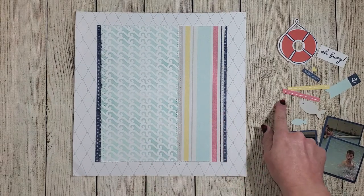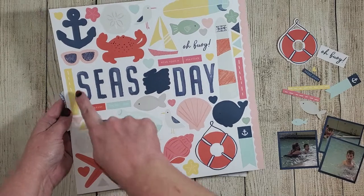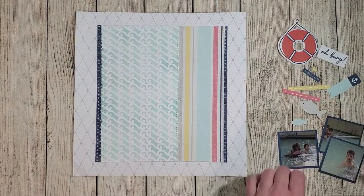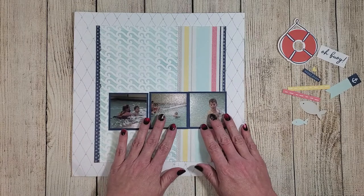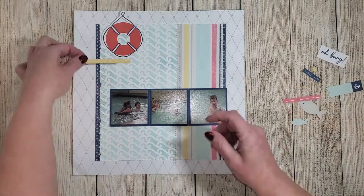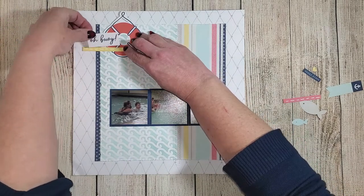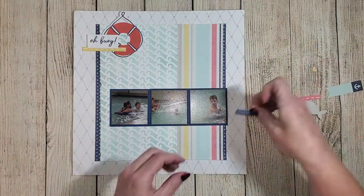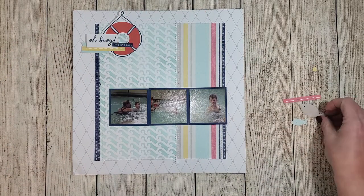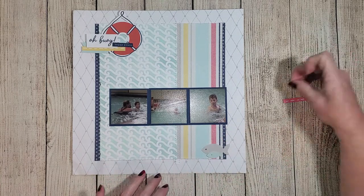I have a pile of stickers chosen for this layout from the sticker sheet — a little yellow strip, the buoy, a couple of sentiments, and some fish. The stickiness was removed from the back using my anti-static bag. I'm placing all three photos horizontally across the page. The buoy goes in the upper left corner with the yellow stitch sticker. I'll use 'Oh Buoy' as the title, add the 'Happy Place' sentiment next to it, and tuck the anchor tag underneath to anchor those elements.